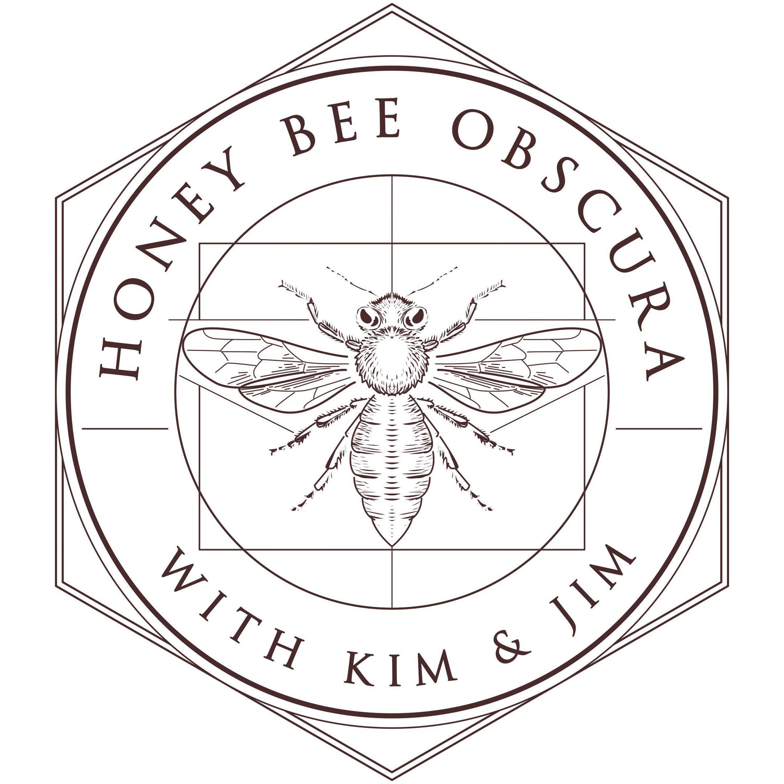Hi, I'm Kim Flodham. And I'm Jim, too. And today, I guess we're going to talk about all the things involved — or at least some of the things involved — with marking queens. You are listening to Honey Bee Obscura, brought to you by Growing Planet Media, the folks behind Beekeeping Today podcast.